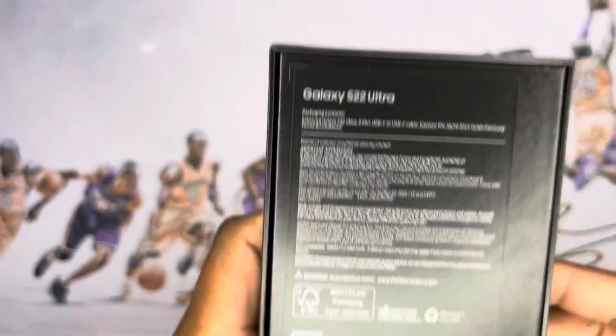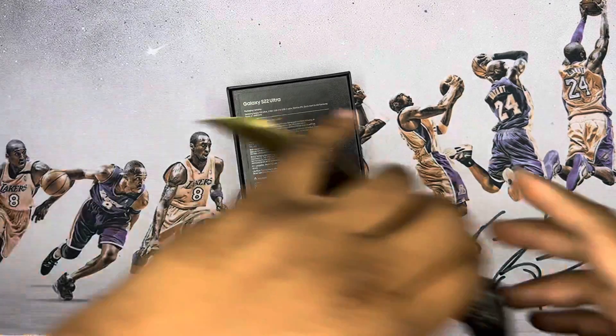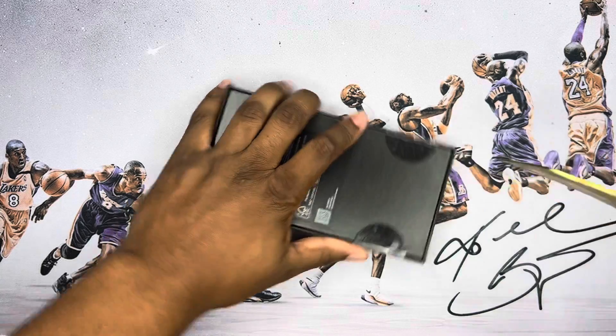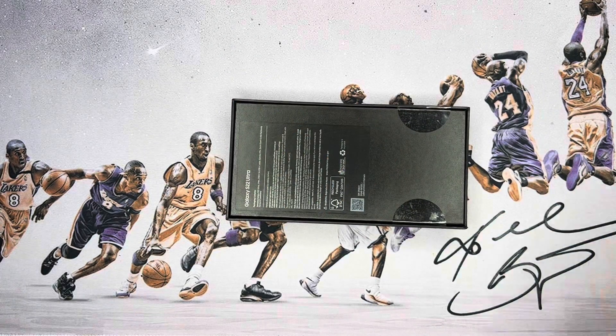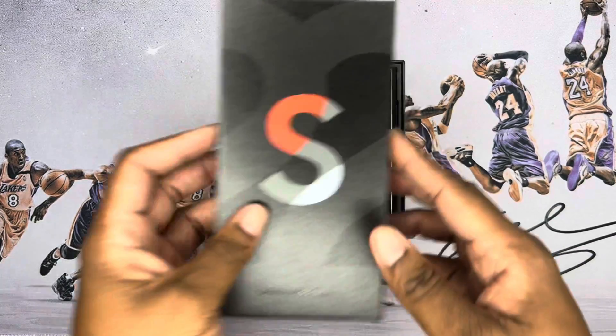As you can see right here, there's all the little contents — a little slim box. I know there ain't no charger in here, even though it has faster charging — you don't get that, you gotta pay the extra money. I already got one, so let's get into it.